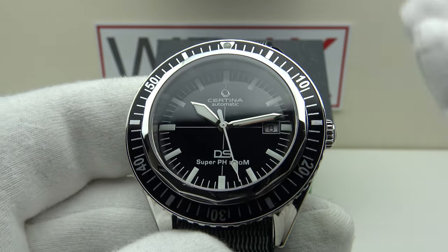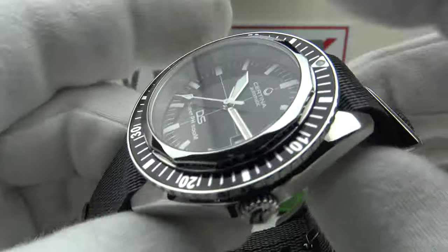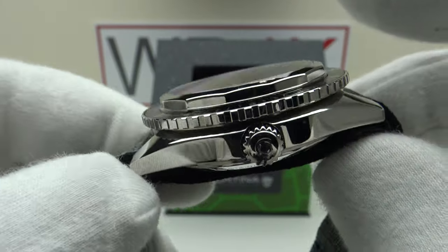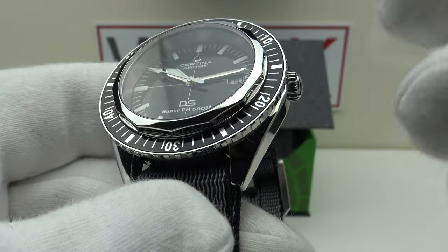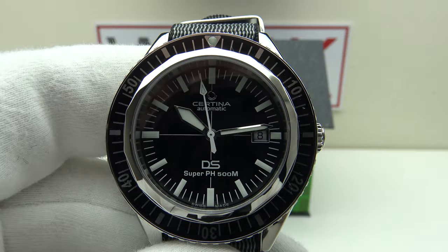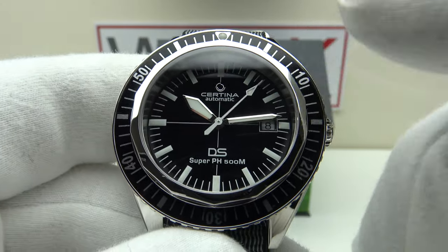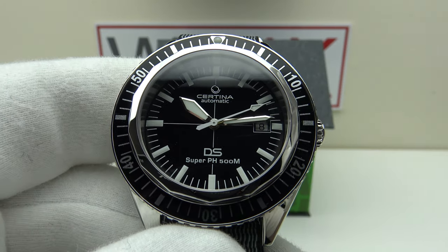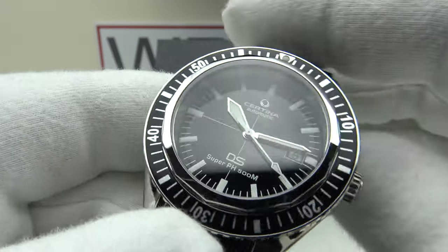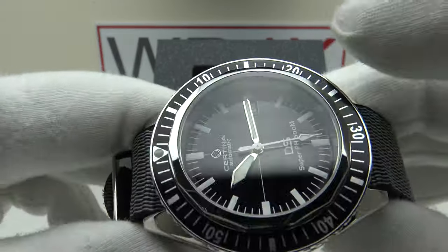At 970 euro, 80 hours is an incredible power reserve. It features hand-winding and hacking, plus the quick-set date complication. My favorite aspect of the Powermatic 80 is the use of the Nivacron balance spring — a metal based on titanium, which is temperature resistant and also magnetic resistant. This directly addresses the two core principles of DS Double Security watches: water resistant and shock resistant, which have been the principles since 1969. The ISO 6425 certification meets the water resistance criteria; shock resistance is addressed by the Nivacron balance spring.